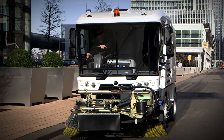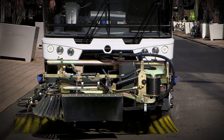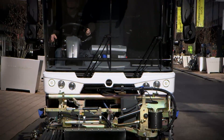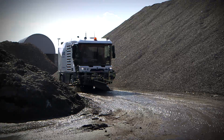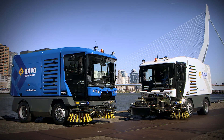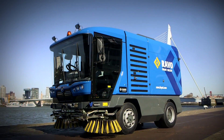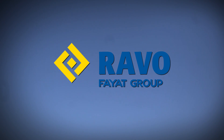With all these options, the already versatile RAVO 5i series can handle every sweeping job around the world. So, no matter what challenges you face or what environment you come across, with a RAVO sweeper customized to your needs, you're up to the task. RAVO: sweeping around the world with passion.